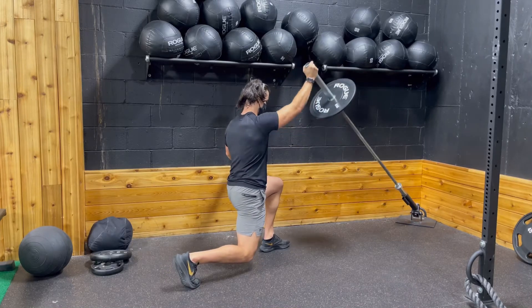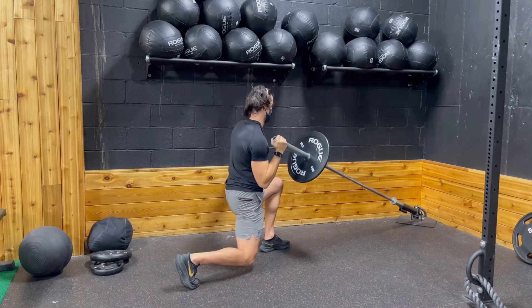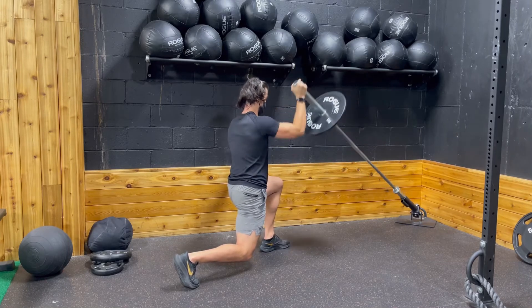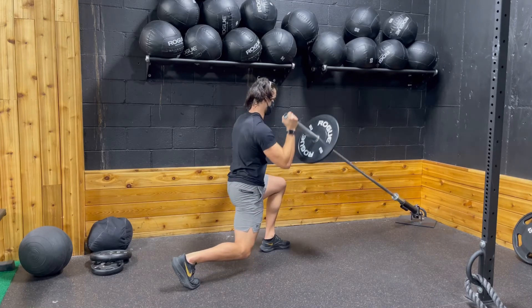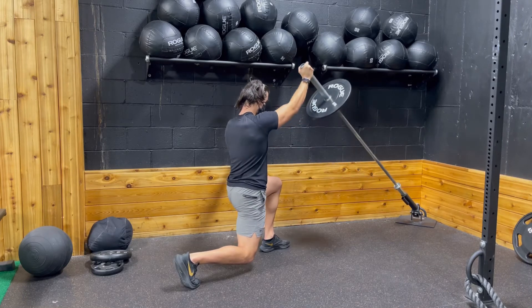For the static lunge landmine shoulder press, you want to go into a lunge position with your back knee about an inch or two hovering off the ground, and then you want to shoulder press the landmine with the same side hand as your back leg. This is definitely a more advanced movement, and it is very challenging. It's going to work your whole body.